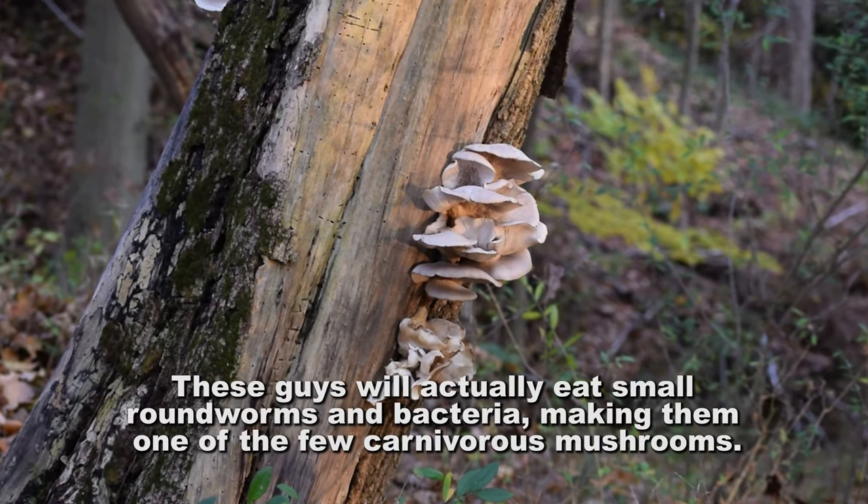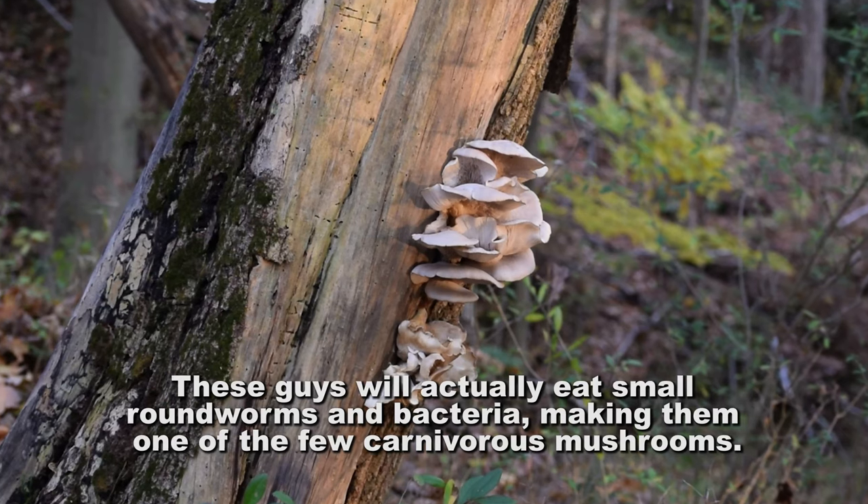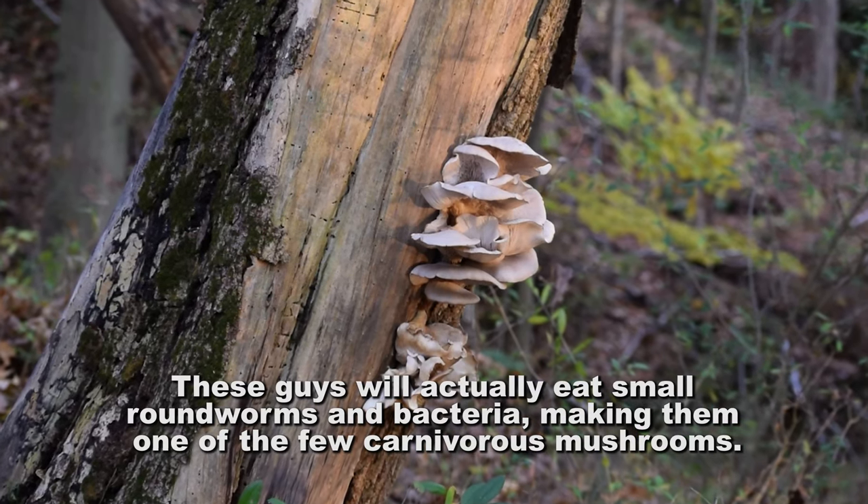Oyster mushrooms are the easiest to cultivate — they don't contaminate as easily, so you can work with a dirtier culture and actually still get success.